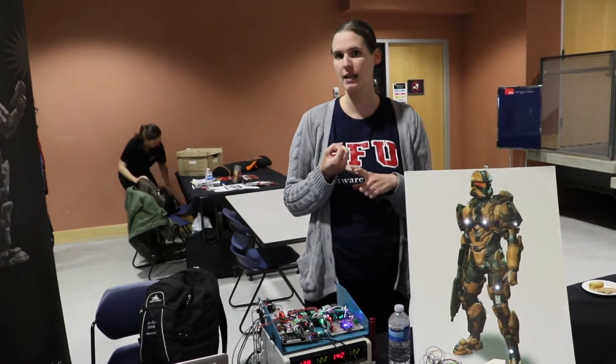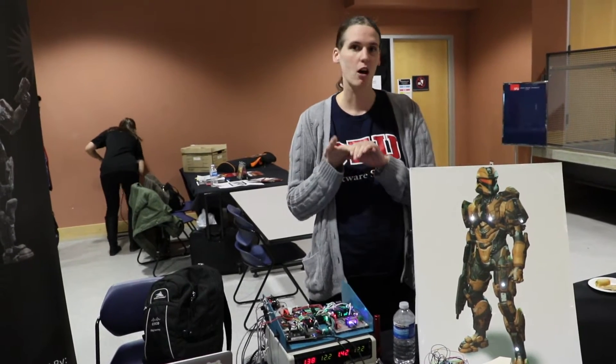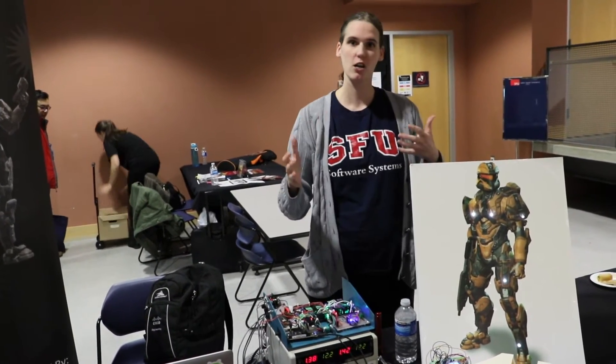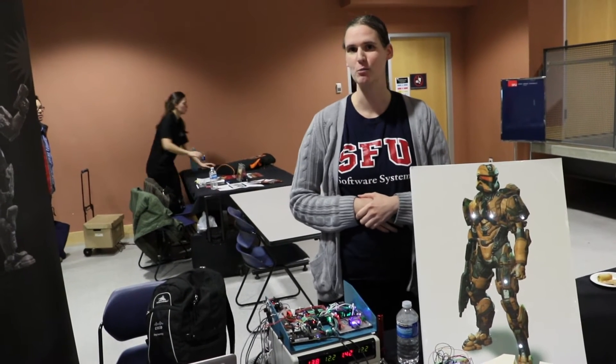Additional features include cooling systems, audio and visual systems, prop guns with ammo counters, and radar. All kinds of different awesome features are going to be embedded in this cosplay.